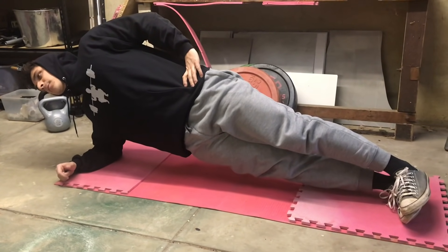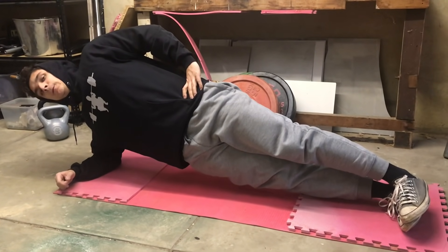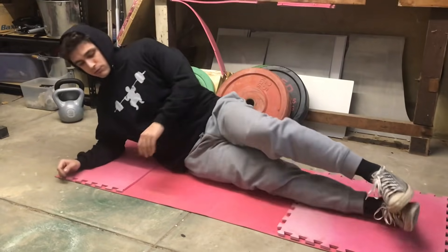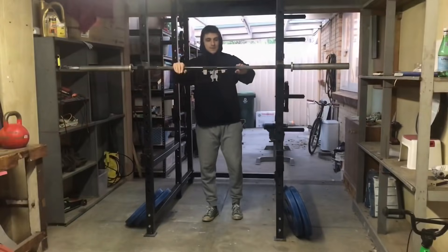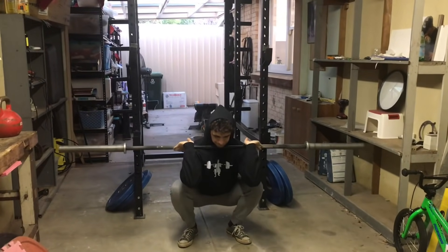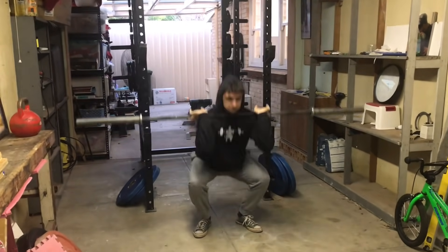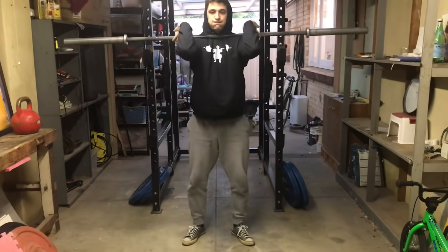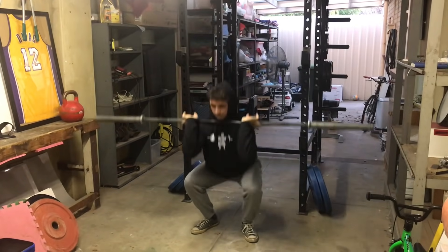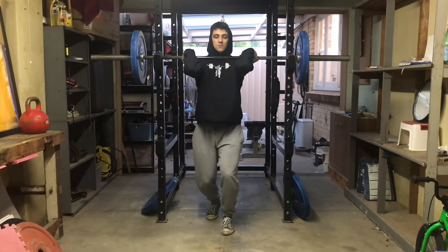Whatever happened, I knew my core wasn't going to fail me. The mind-muscle connection to the trunk and core was amazing — a really confidence-inspiring sensation going into squats. This is what Greg Knuckles talked about: two-thirds of people who tried doing side planks before compound movements had better success because it activates and fires up the core. There's a mini pump happening and sensory feedback — you actually feel the muscle contractions when you brace, whereas without the warm-up you might clench down but not really feel it.